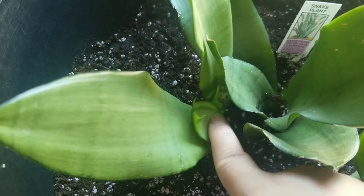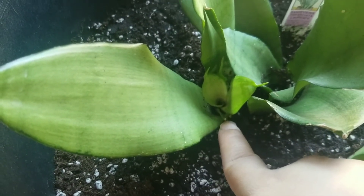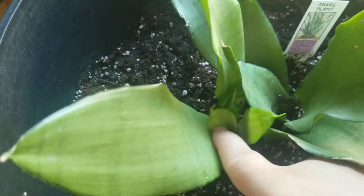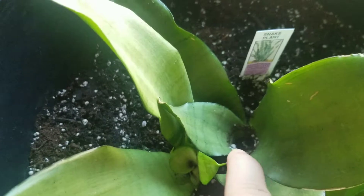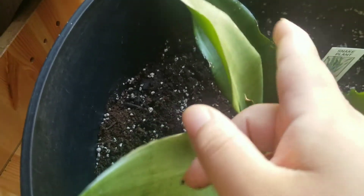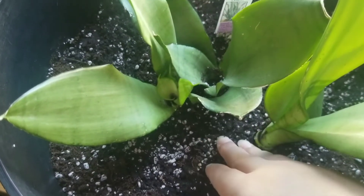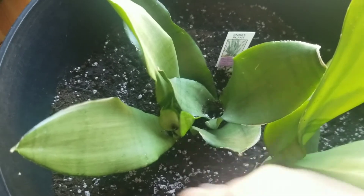These are growing and they're way too close to each other — they're not going to have enough space to grow big. I can see one, two, three, four babies on this one. This one has one tiny one, and this big one is part of this one too, so that's five. And this one has one in there as well, so I'm going to have to take it out, cut it, and separate them.